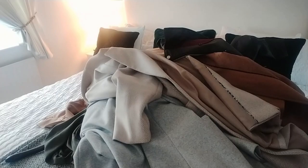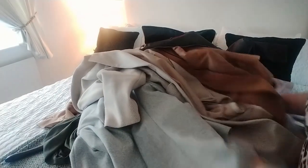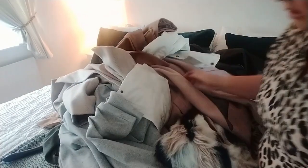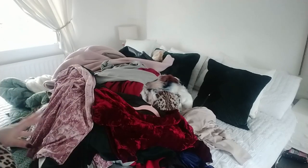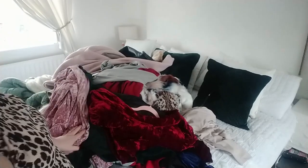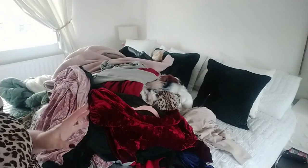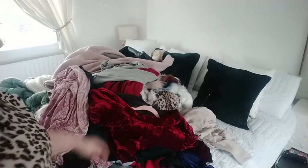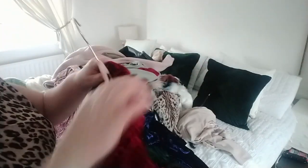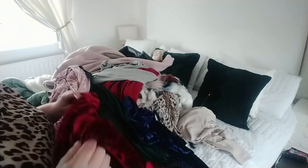Right, we'll work through these ones first. I mean, does anybody realistically need this many coats? It's absolutely crazy. I've just turned that light off in the corner because there was a glare. Right, I'm going to work my way through — like I said, three piles.